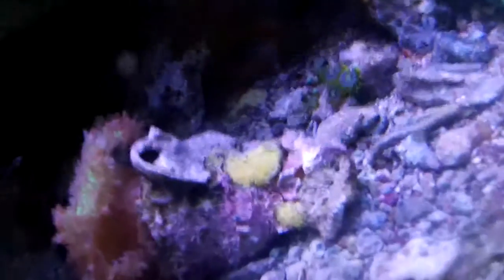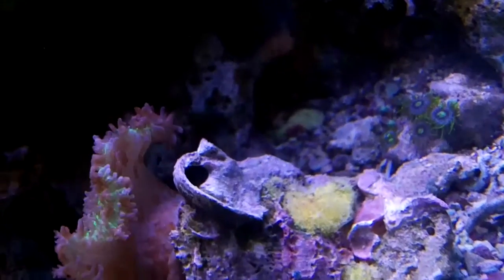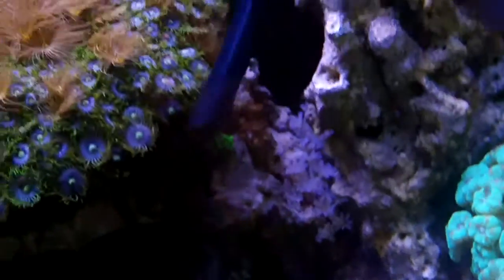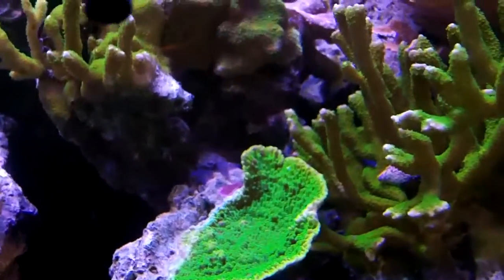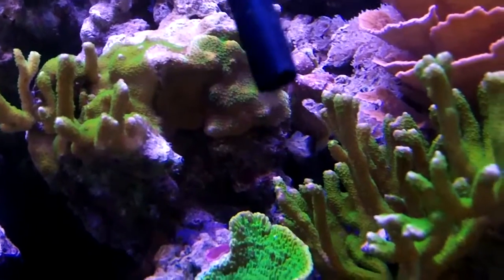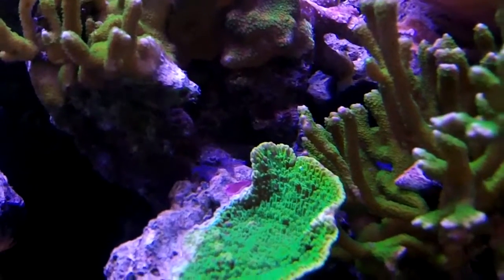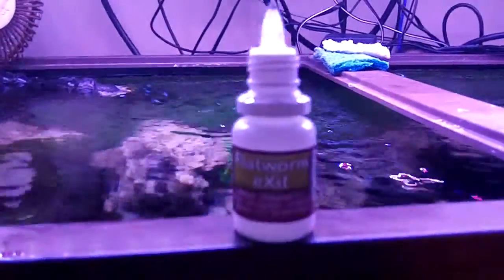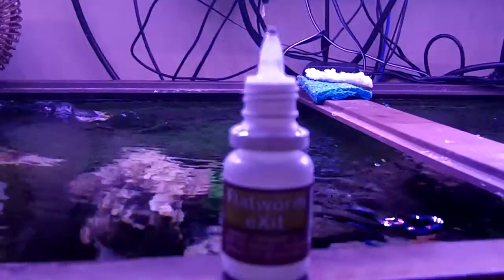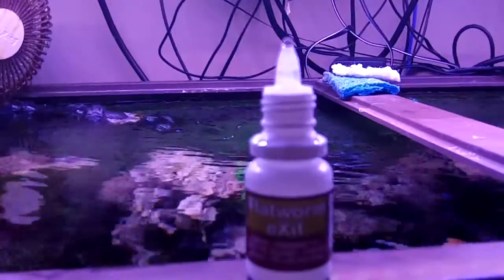Now I'm going to try to siphon some of these guys out — maybe you can actually see them moving around. There's one on the glass; hopefully you'll be able to see it. They say to check them for movement, and if they move when you touch them with a turkey baster or straw, they're definitely alive and need to be taken out. I've got them all over the place. It was apparent that I was doing more damage to the tissues of the coral by trying to siphon off the flatworms than the flatworms were doing, so I'm going to go ahead and dose.